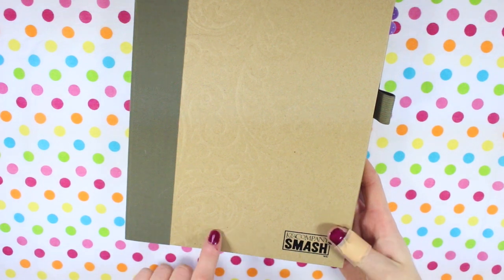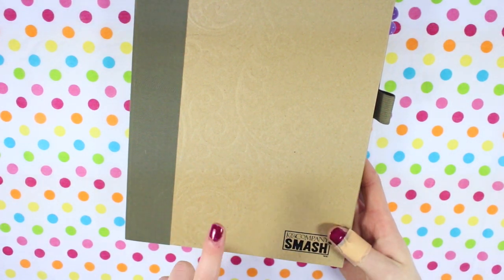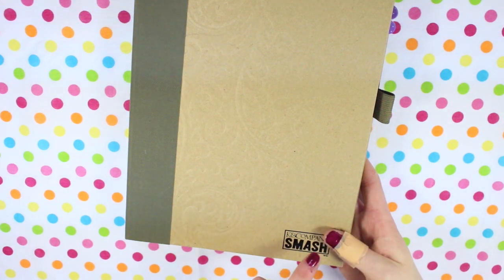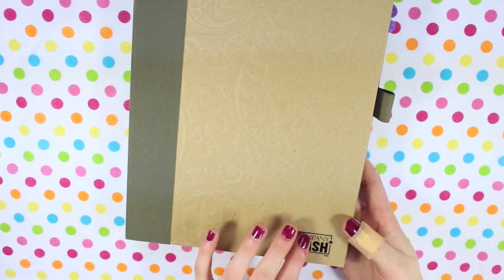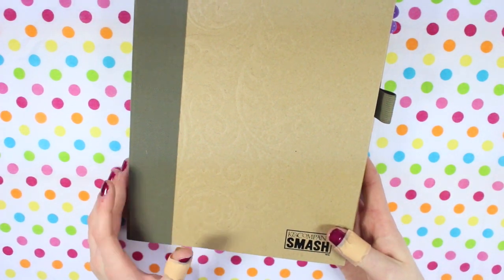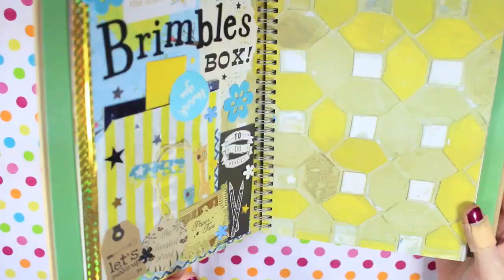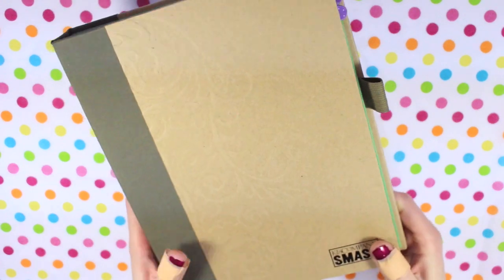First up I've got my smash book. I did say in my finish flip-through that I was going to be starting this smash book and a la-dee-da book, but I haven't got into the la-dee-da book yet so I'm not going to include it. I've done smash book session videos on this so you know the sort of thing I'm going to be using it for.